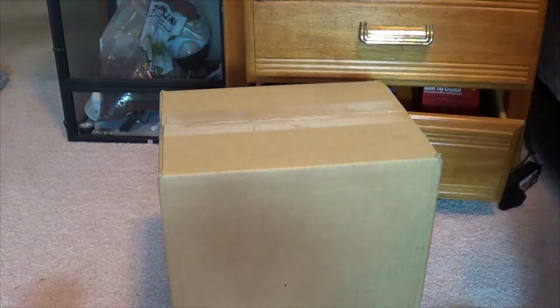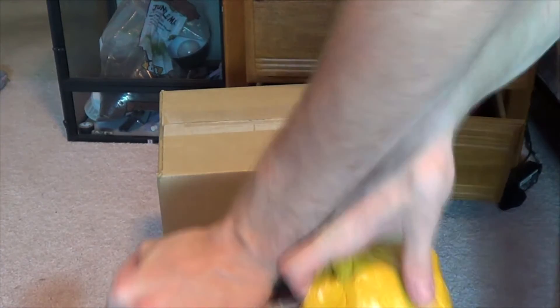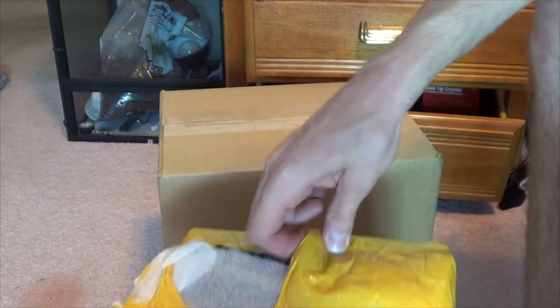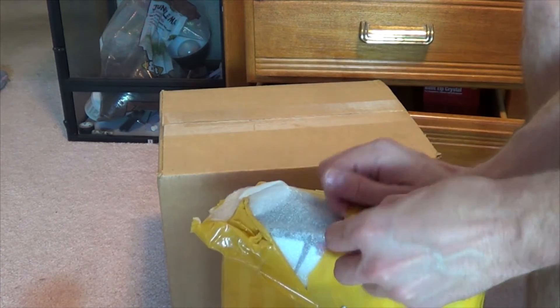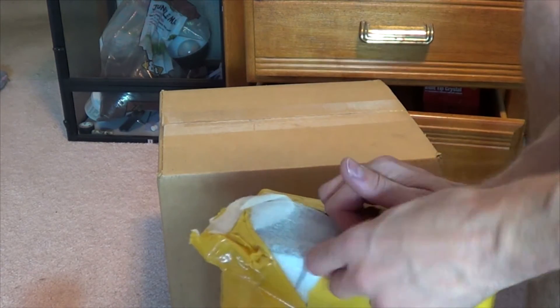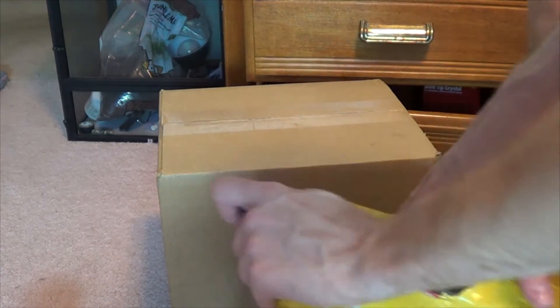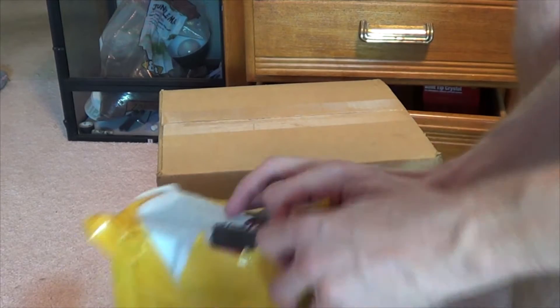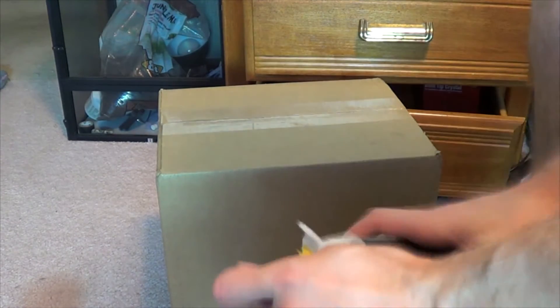Oh boy. I can't seem to find my box cutter. So I've got my trusty thumbtack. Alright, let's try that. There we go. This is really annoying. There we go.